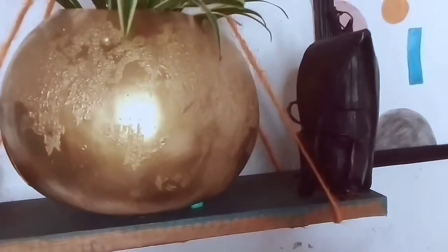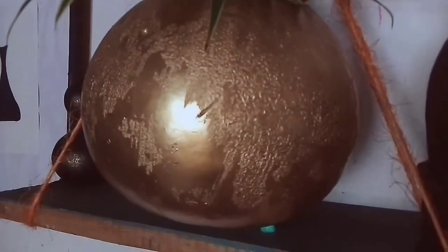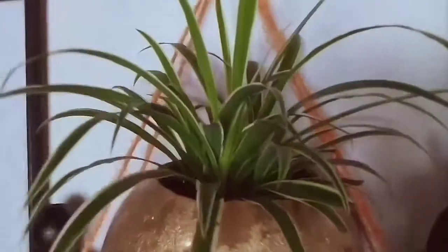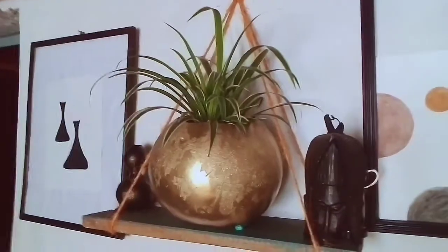Next to it is this gold vase — I spray painted it. It has details where some places are patched and others are smooth, which is something I love. Inside it is a spider plant — not a snake plant — and it has been thriving very nicely. It's so cute, and especially when you want to take photos, the area looks really nice.